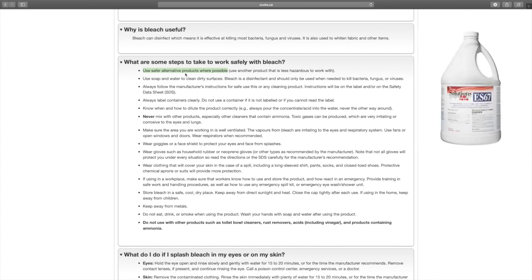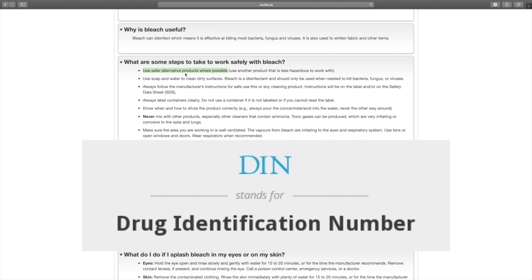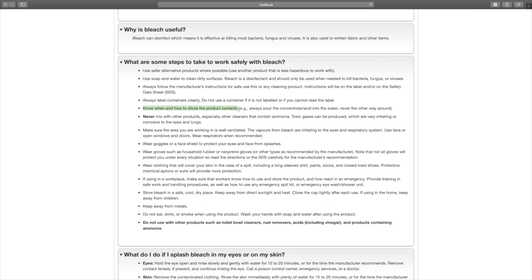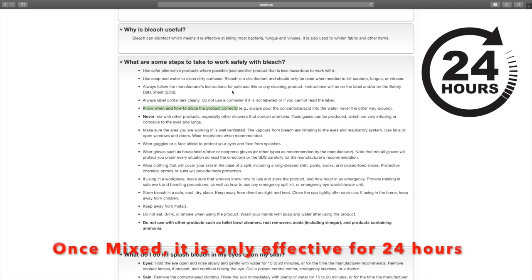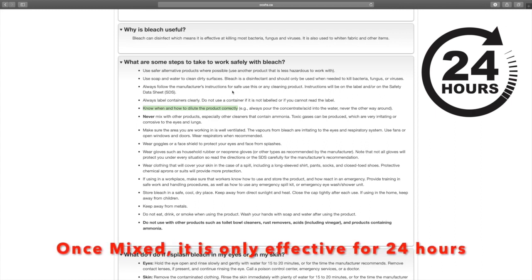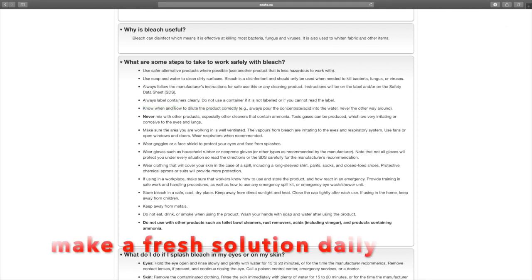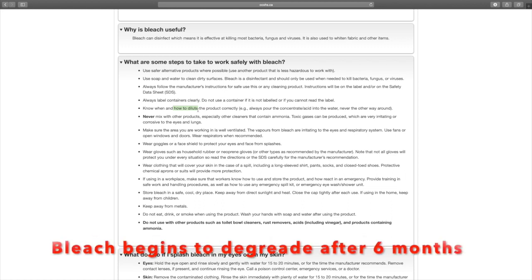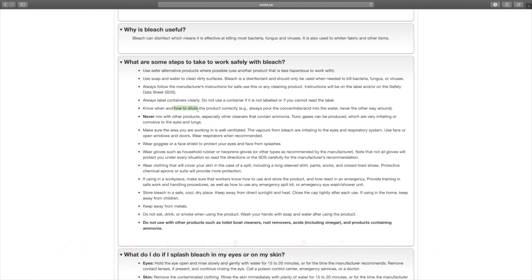As an alternative product, they're talking about anything with a registered DIN number approved by Health Canada. Know when and how to dilute the product correctly. When you mix a bleach solution into your trigger bottle — bleach and water — it's only effective for 24 hours. So if you mix it on Monday, you've got 24 hours to use it up; otherwise make a new one. You also need to know the correct ratio — are you mixing it 10 to 1, 9 to 1, 6 to 1?